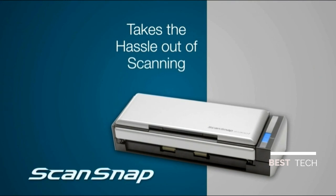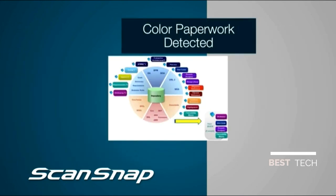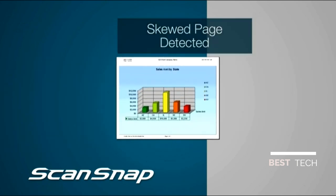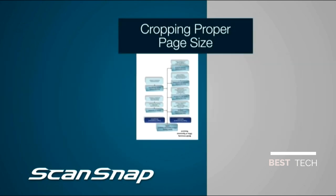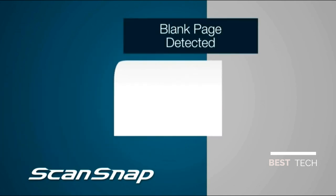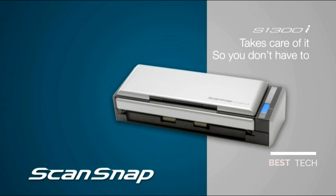ScanSnap S1300i takes the hassle out of scanning by automatically performing a multi-point check on each page passing through the scanner, such as determining if your paperwork is color, black and white, or grayscale; straightening out any skewed pages; cropping to the proper page size; flipping around upside-down documents; and even eliminating blank sides. ScanSnap takes care of it so you don't have to.